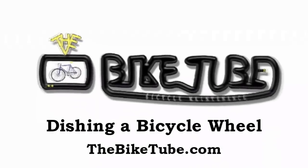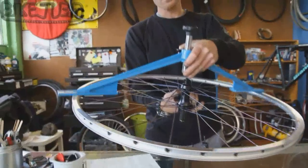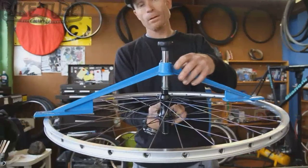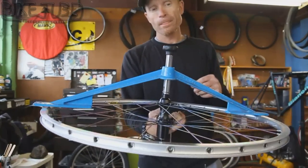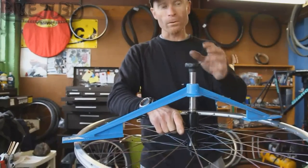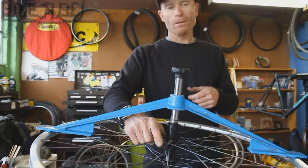Bikes — they make me smile. A typical dishing tool is simply a gauge that allows you to set the distance from the rim to the hub axle, and then compare the non-drive side to the drive side — or in the case of a front wheel, one side to the other. So we set the distance on the drive side.